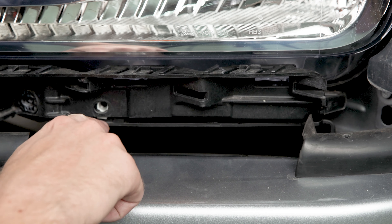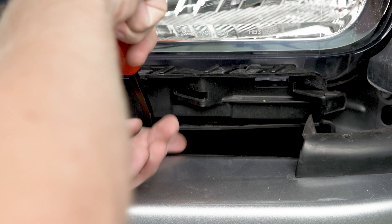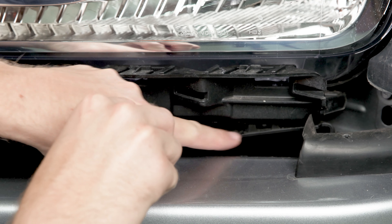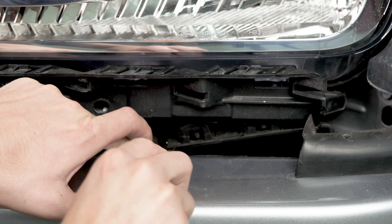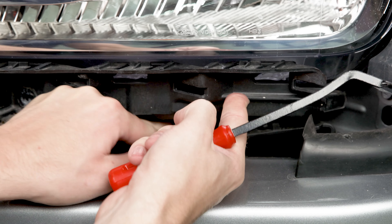After you have the two screws out you're going to want to come to this plastic air dam underneath the headlight, put your pry tool in between that plastic and kind of push down. You'll see that there's some clips in here that are holding on to the bottom of it, so we're just going to work these forward so that they're not clinging to the bottom of the light as we try to pull it out.